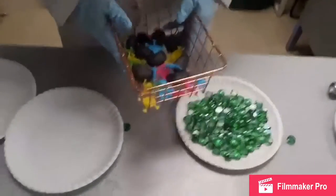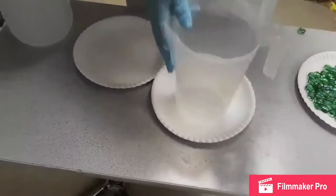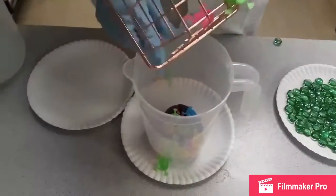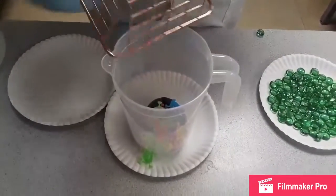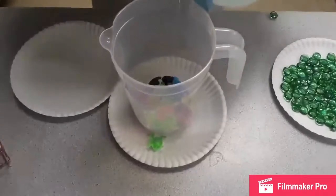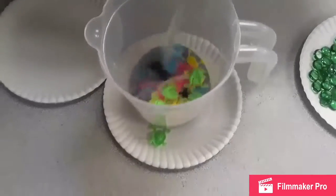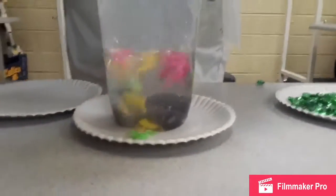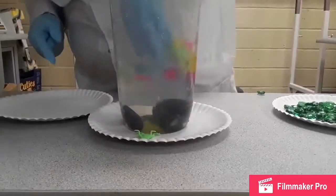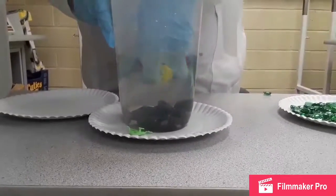Now all we have is the black rocks and the frogs. We will pour the frogs and the rocks into the pitcher. The first two separation steps separated them by size, and now we're going by density. Since the frogs are much less dense than the rocks, all the frogs float to the top and we're left with the heavy rocks at the bottom. And you can just scoop it all out.